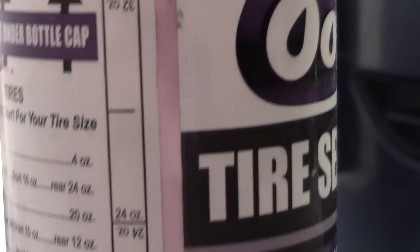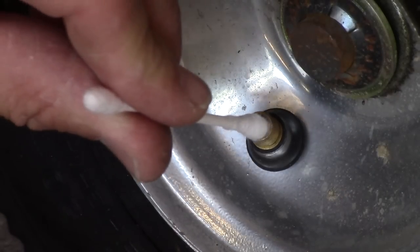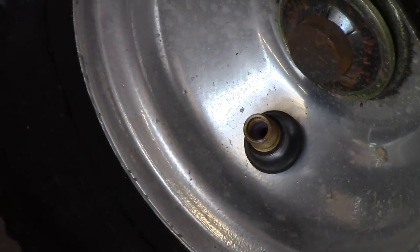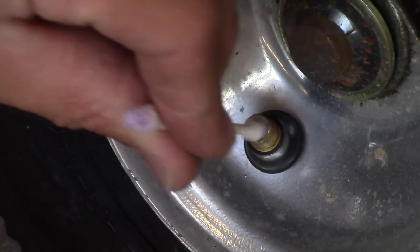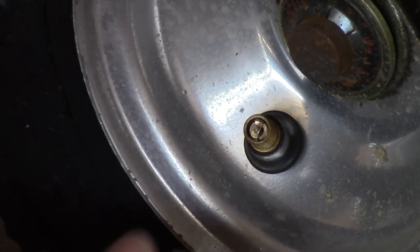Holding it up to the light you can see how much you put in. It doesn't say to do this, but I figured it would be a good idea to clean the inside out with a Q-tip — that way you're not gumming up the valve stem. Then put the stem back in and tighten it up.